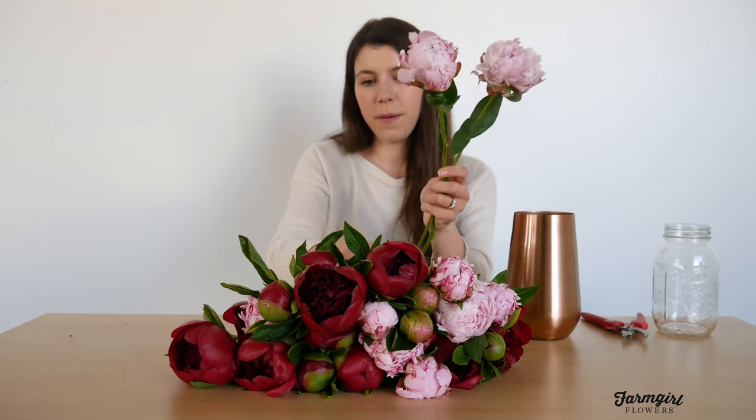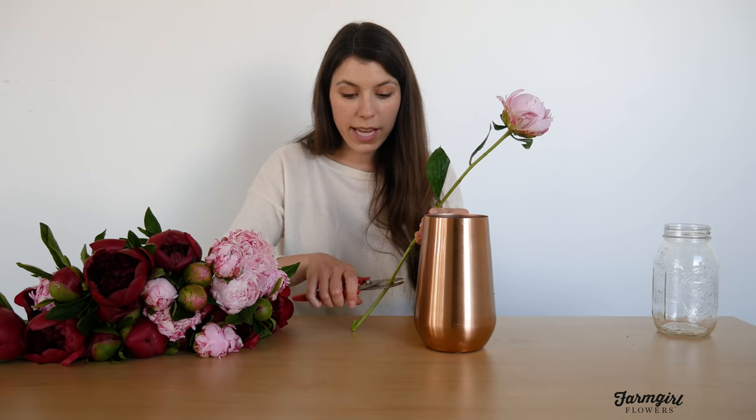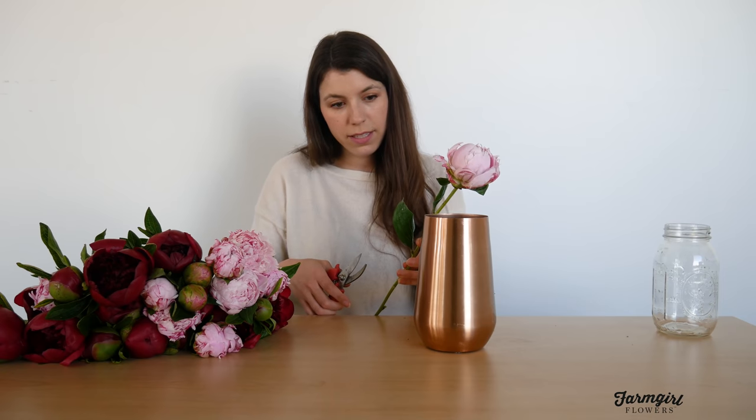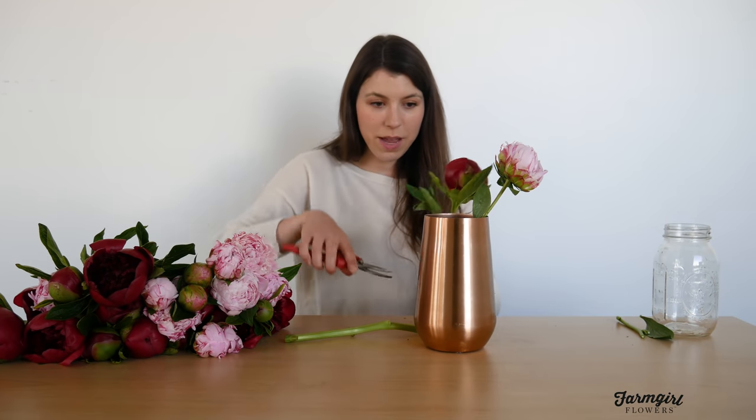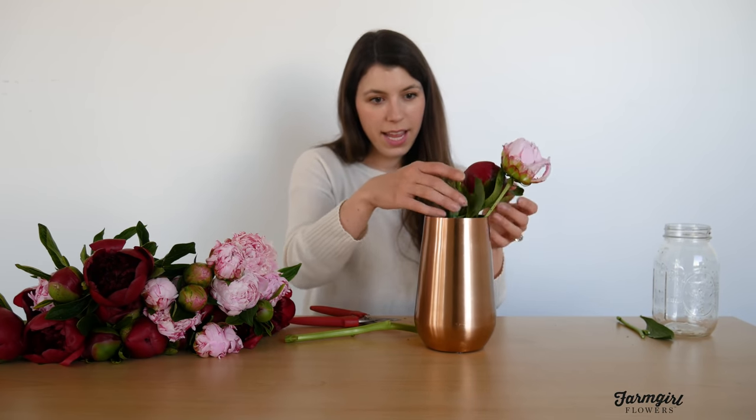I'm going to get rid of this giant leaf pile because it might be a little in the way. Once you've processed all of the leaves away — maybe leaving a couple at the top of your stems for some greenery — you're ready to start designing. Like any arrangement, I'm always going to measure my stems before I cut them. I'll hold the stem against the side of my vase, imagine where I want the height to be, trim it, and you can always trim it again if you want it shorter. Measure twice, cut once is the tip here.